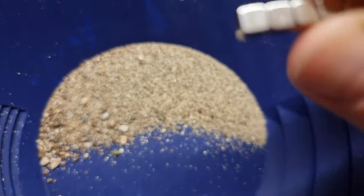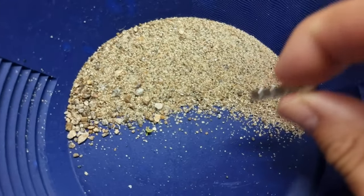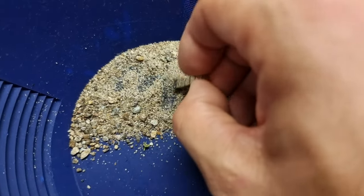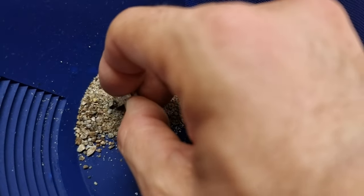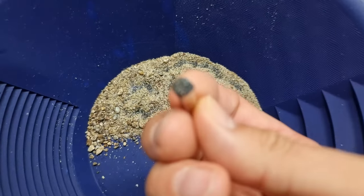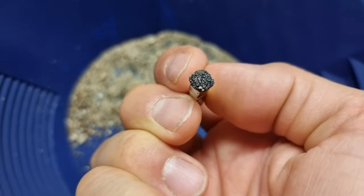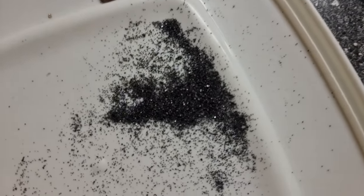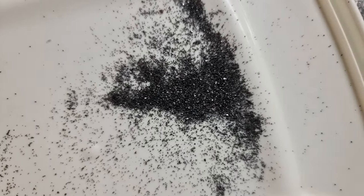But anyway, I have these very strong neodymium magnets, and what I did — even when the sand was wet — I went around in the sand because I had a suspicion there might be magnetic particles in there. And lo and behold, this is the kind of thing I ended up with: a lot of black stuff on the end of here. This is a collection of the same kind of stuff which I extracted from the wet sand, and it's also now dry.